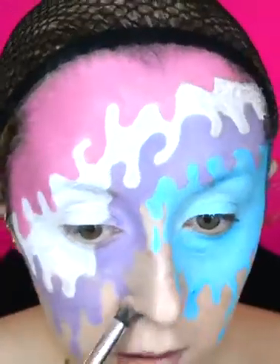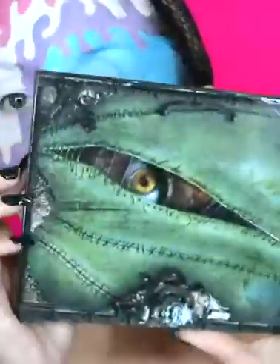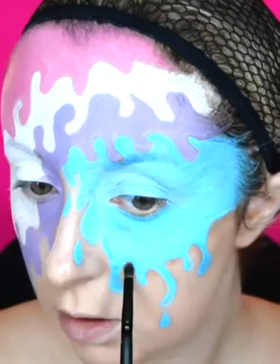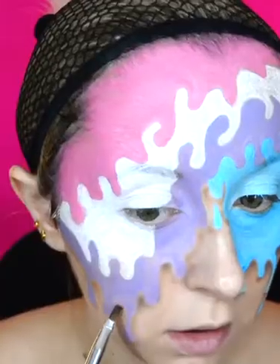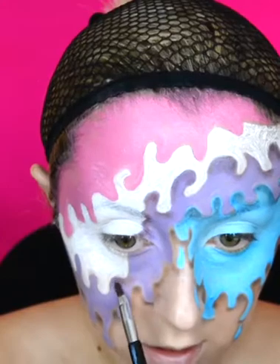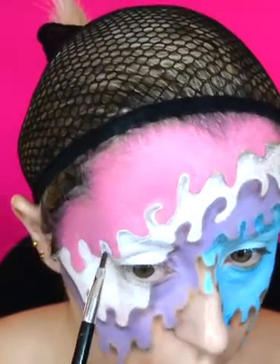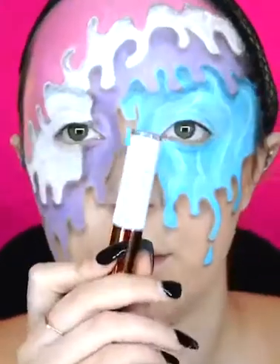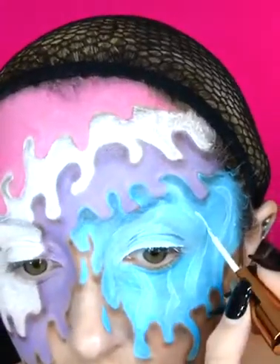To give this look a little more dimension, I create some shadowing around the layers of ice cream that I have painted on my face. To do this I use my Lunatic Cosmetics contour palette, particularly the brown shades. With the white face paint I used earlier, I put some swirls into the blue layer of ice cream.